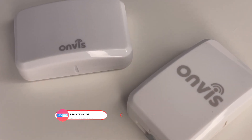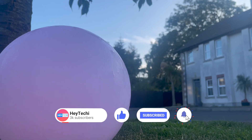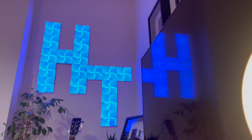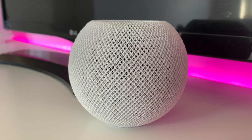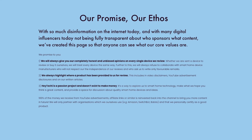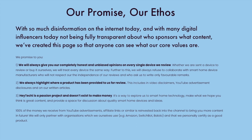I just want to say thank you ever so much to Onvis for sending us the CT3 to review. Whilst Onvis have sent us this device, we treat every single device that we look at on this channel with exactly the same attitude and we always make sure to report completely honestly on our experience. You can find out more about our ethics statement on our website at heytechie.co.uk/our-promise.